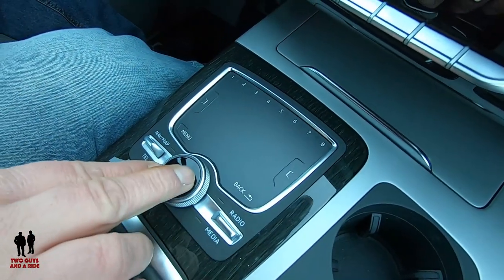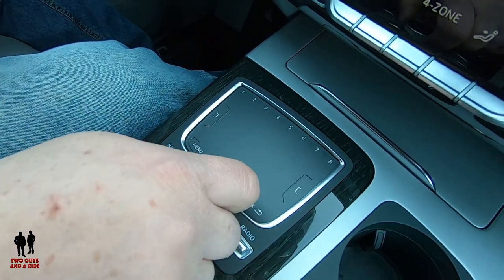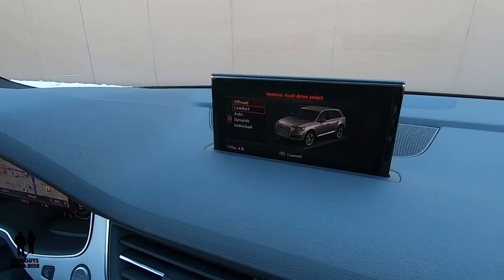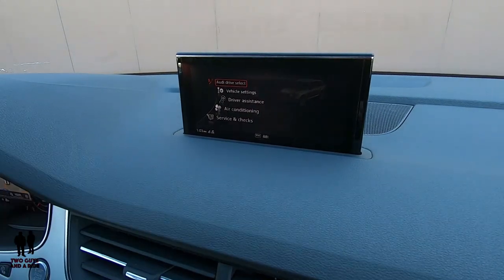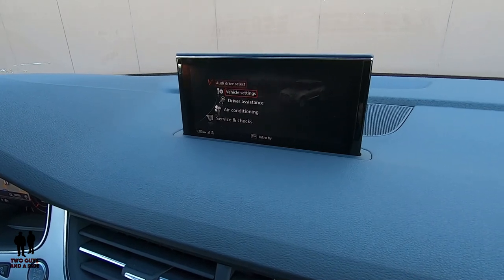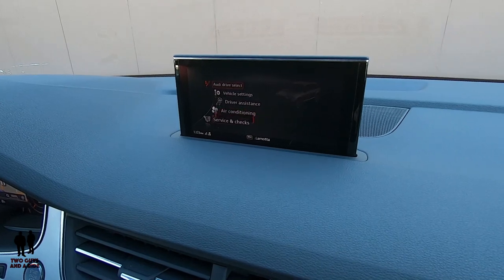Let's go into vehicle — I just click on the rotary wheel and now I can select different things. You have all your driving modes up here: off-road, comfort, auto, dynamic, and individual. Pressing that little tab on the side lets me go to Audi Drive Select, vehicle settings, driver assistance, air conditioning, and service checks.